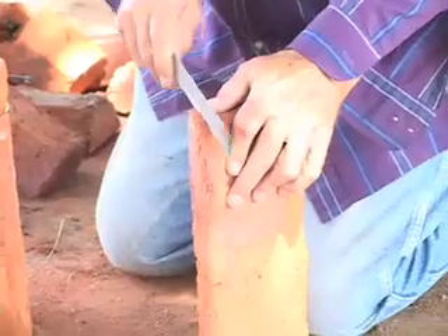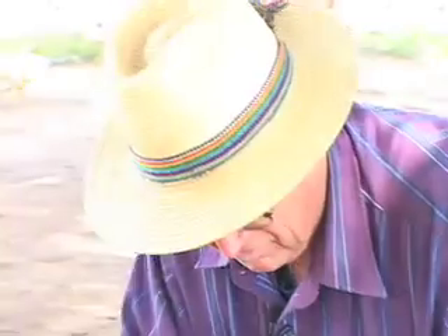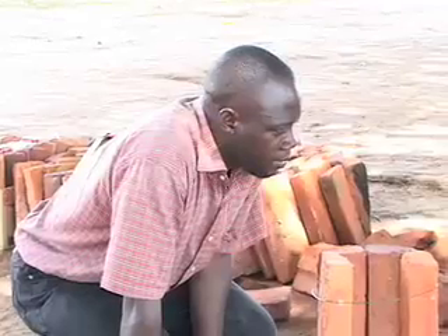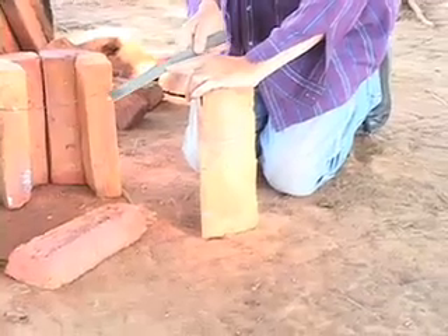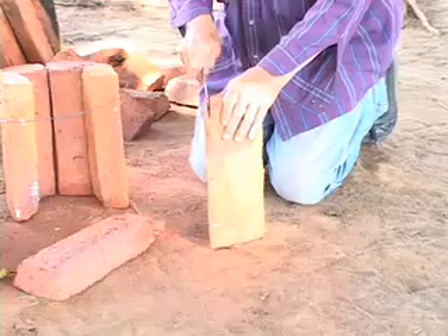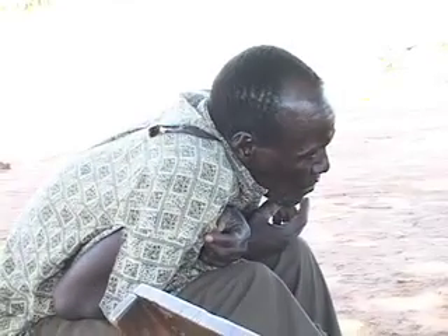Then we'll cut this notch on this side. Eventually these bricks will all be pre-notched because we're making the mold that will make the notch in the brick. But these first bricks we have to notch, and we're using this carbide blade that has special abrasive grit that cuts bricks. The brick is soft, so even a regular metal blade would cut it, but slower than this blade.